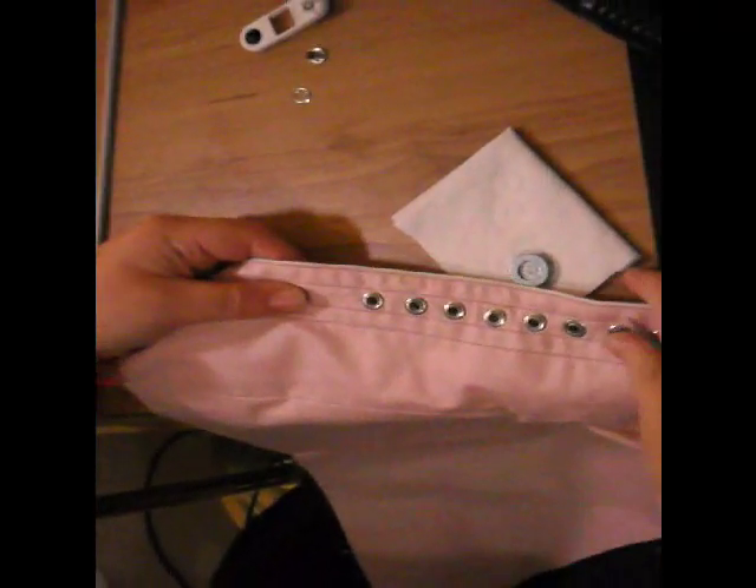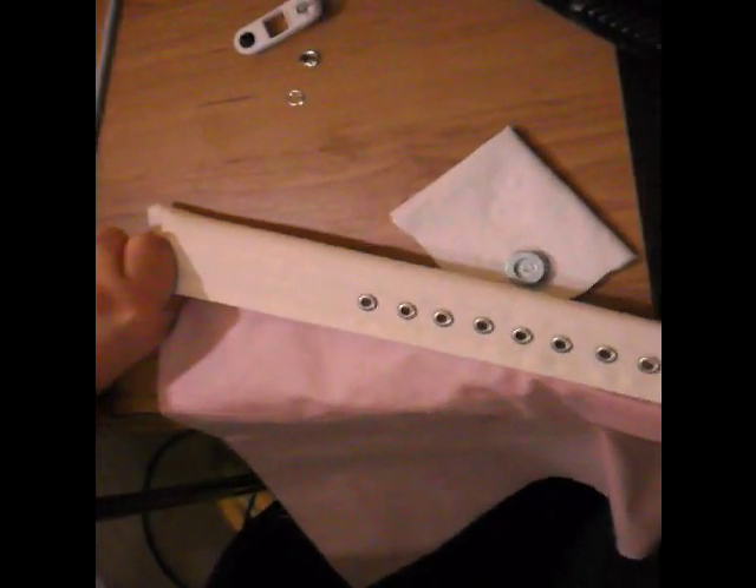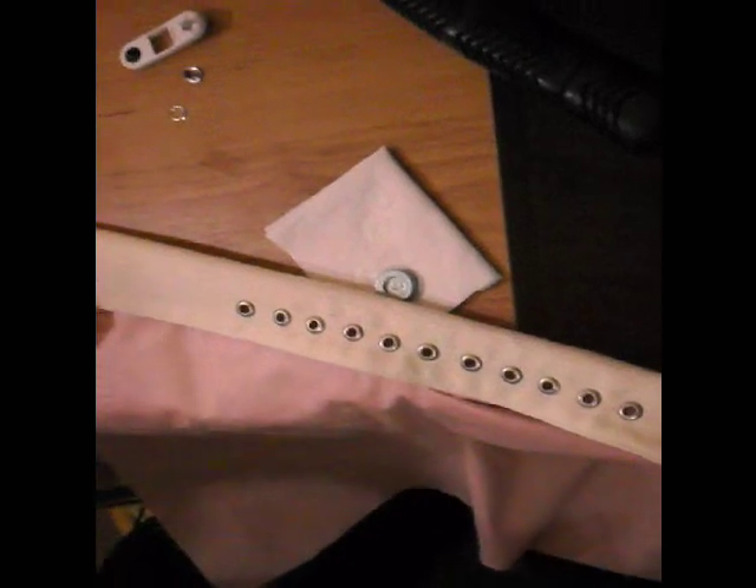Hello, welcome to this short video on how to set eyelets. These are the kind of things you use for lacing up the back of a corset or a bodice.